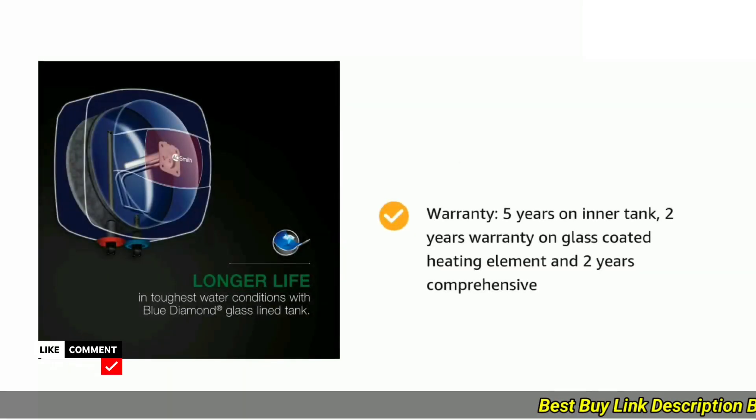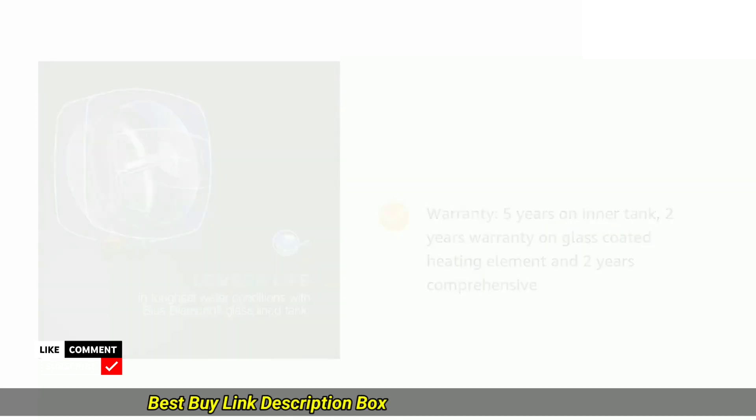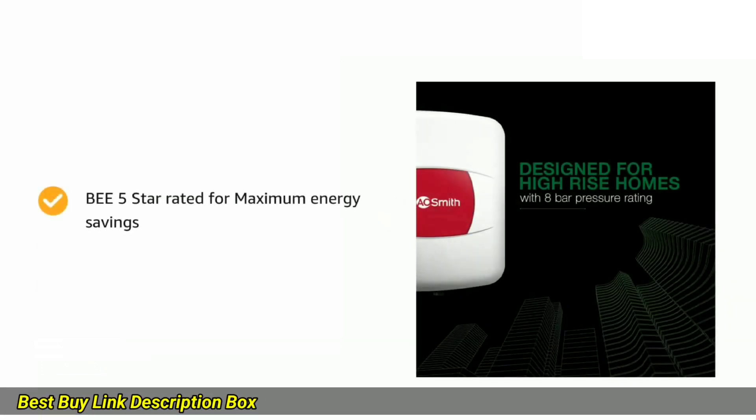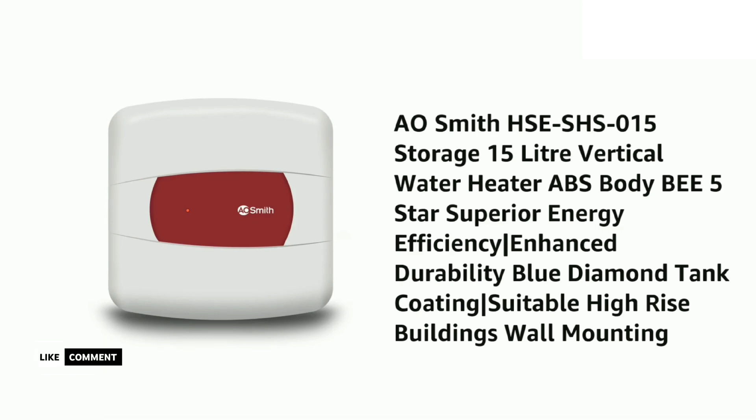Compact and space-saving — its 15-liter capacity makes it ideal for small apartments, studios, or homes with limited space. You can easily mount it on the wall or keep it on the floor, thanks to its compact design. Operating the heater is a breeze; a simple rotary knob lets you adjust the temperature effortlessly, with clear markings for precise control.